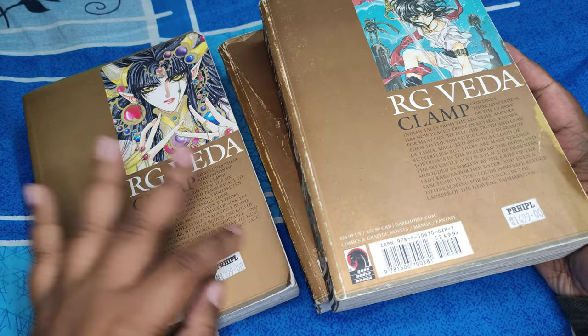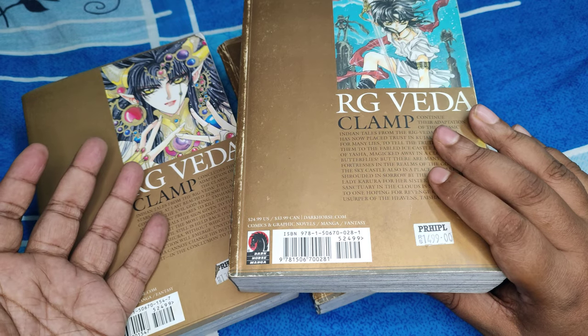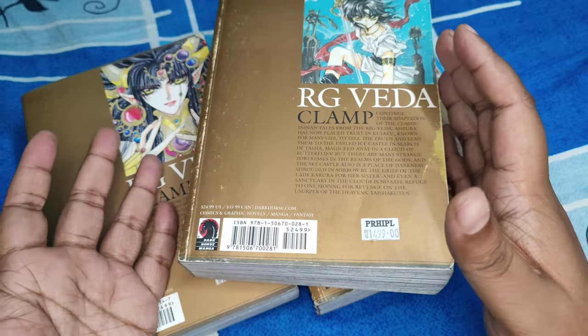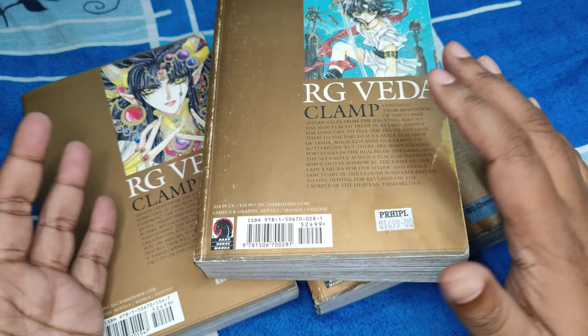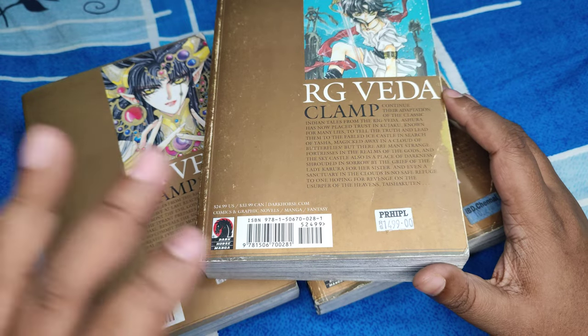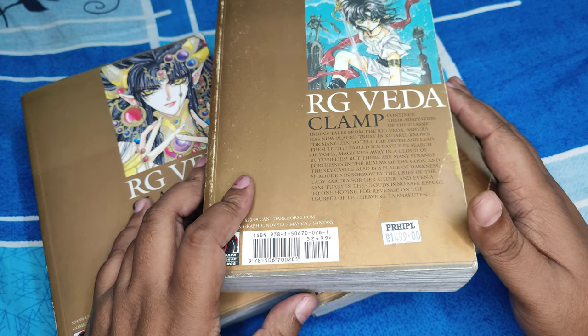So yeah, Rig Veda volumes one, two, and three — beautiful artwork, just look at this. These are published by Dark Horse, by the way — I forgot to mention the publisher. Dark Horse is my most favorite publisher at the moment because they create great adaptations. As always, if you have any questions or suggestions, feel free to say them. Happy reading.